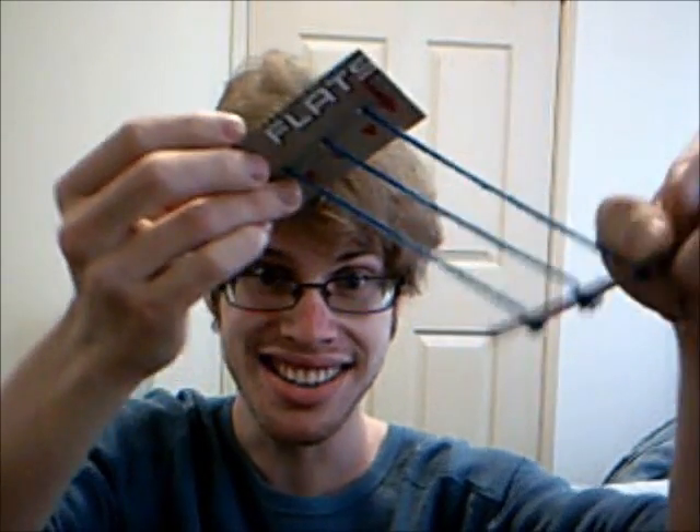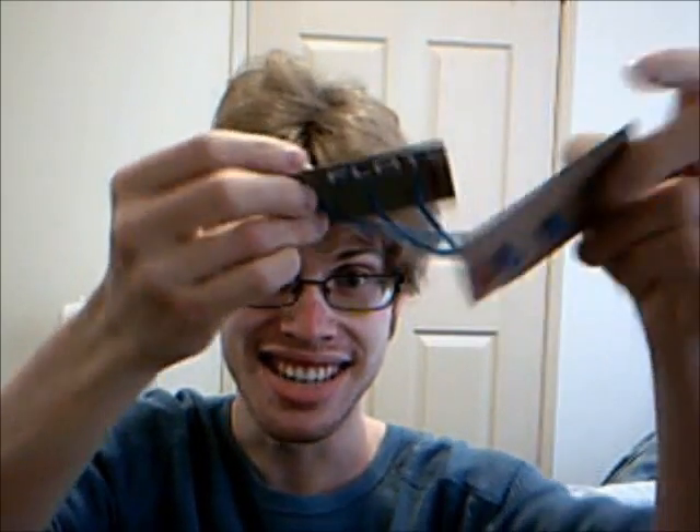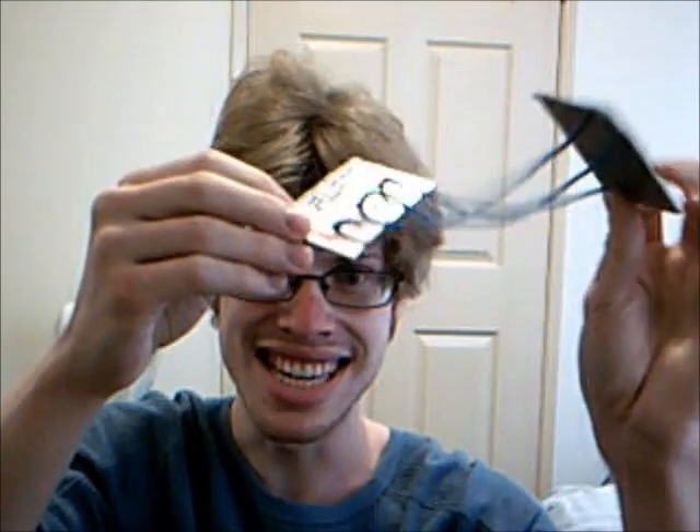Pretty nuts, right? And this, of course, has something to do with the fact that a 720 degree rotation of a fermion brings it back to its original quantum state. Thank you.